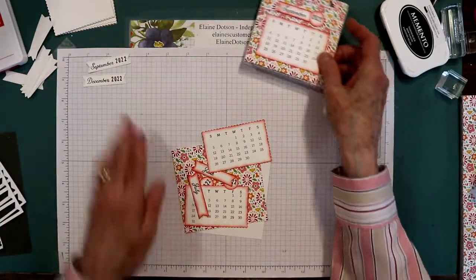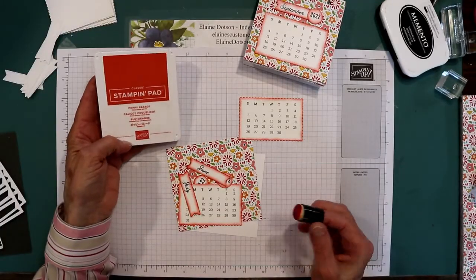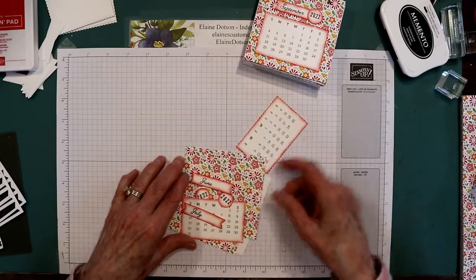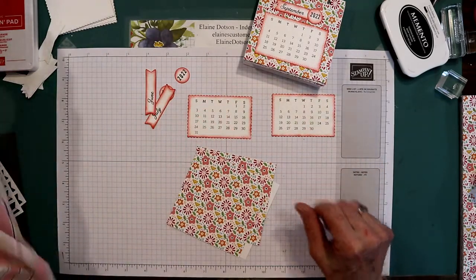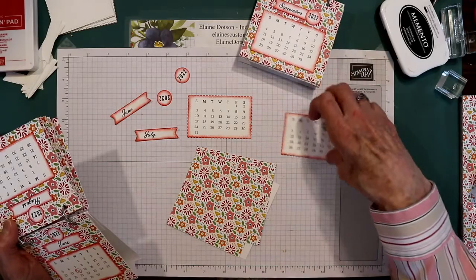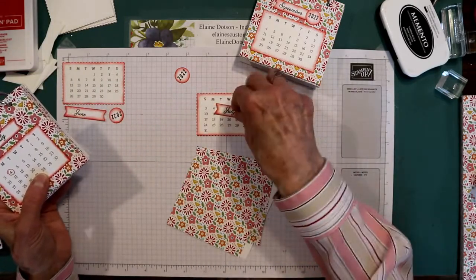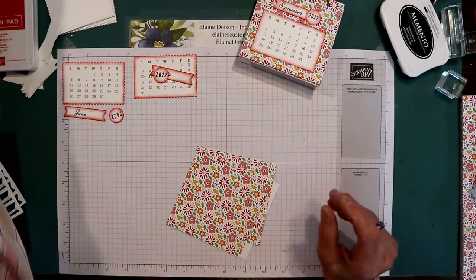Now let's take this. I used Poppy Parade ink and a sponge dauber and just sponged around my elements that I'm going to put on here. You want to make sure you don't mix up your calendars — so to make sure, look at the one already made. June starts on Wednesday, so that means this one's June, and this one is July. I definitely didn't want to mix them up because then my calendar would be useless.